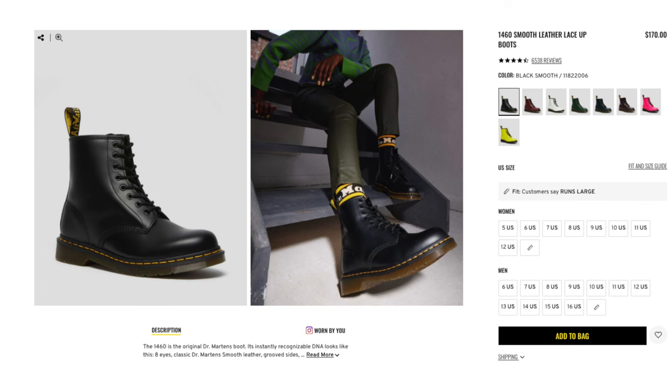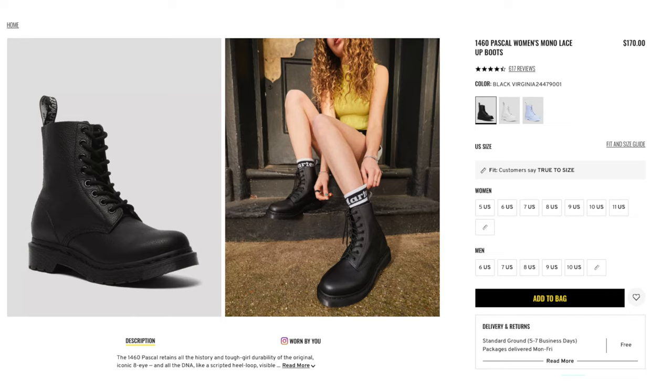Another thing to remember about breaking into your Doc Martens — it also depends on the leather you get. Smooth leather is the hardest to break into. But on the other side of the spectrum, soft leather is very easy — you can just put them on and you're good to go. The same goes for the vegan versions, which aren't actually leather, so you don't have to worry about breaking those in at all.